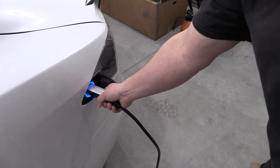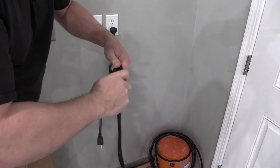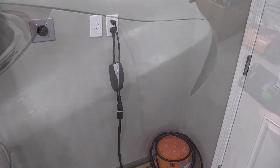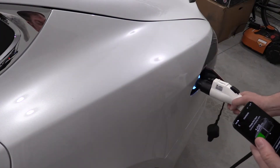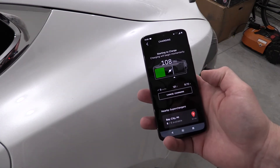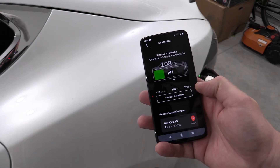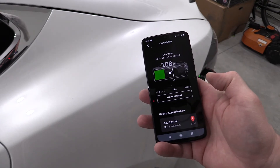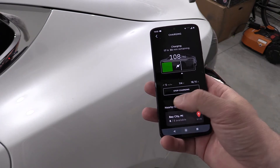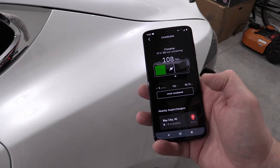One thing obviously missed when using a non-Tesla charger is you can't just push a button to remove it. Let's take the Bose RV charger with the included 110 adapter, plug it into 110, and see what charging rates we get. Using my phone I can open the charge port. This is a 20-amp receptacle — it looks like it's going up to 16 amps, so I'm getting 5 miles per hour using the adapter cable.